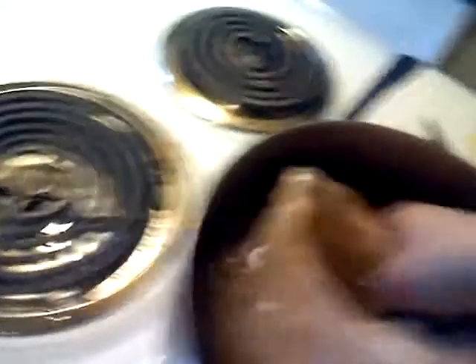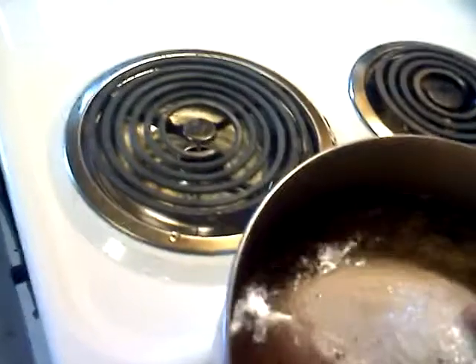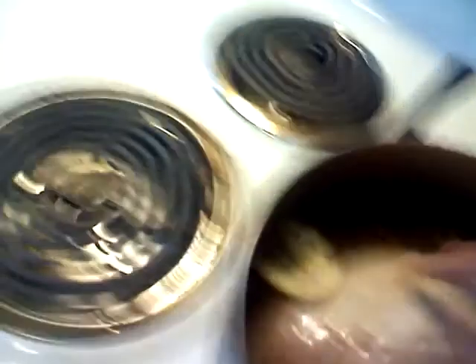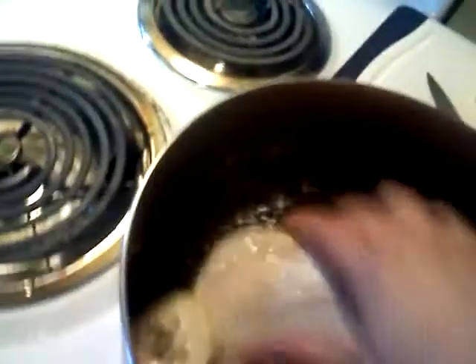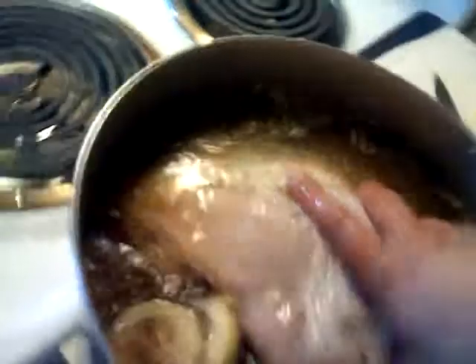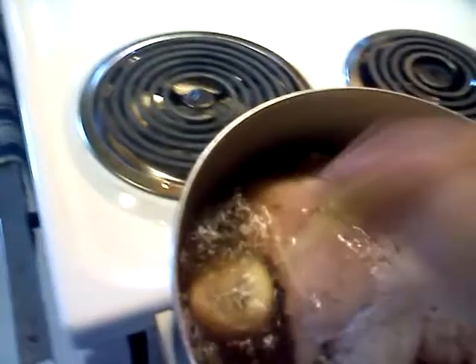It's going to be in the fridge for two days. Move it around, making sure the lemons stay in the water. What's going to happen is the turkey meat is going to absorb the brine, and it's going to make for a very flavorful turkey supper.